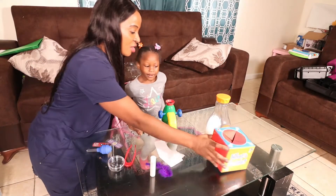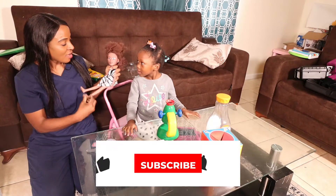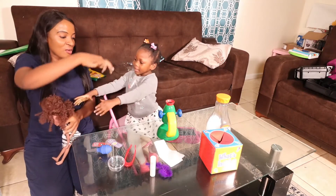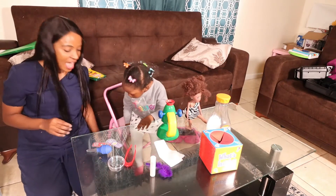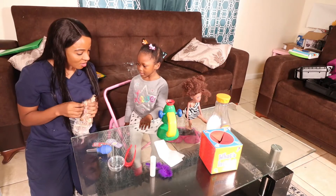Next we have the dolly hair — Amira wants to try the curly hair and the streak hair. First she starts with the curly hair from her dolly; she's going to pull it out and see what the hair looks like under the microscope. Now we're going to try the streak hair too because she wants to see that — she loves her dollies.